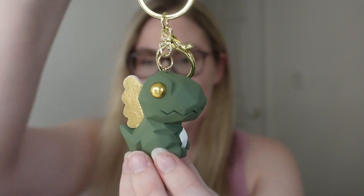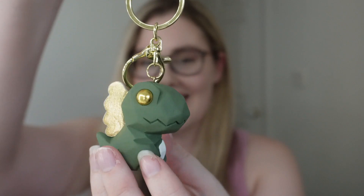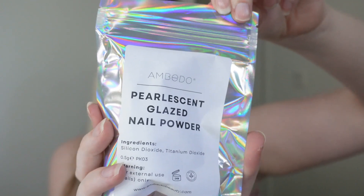It comes in a cute little Embito pouch with some goodies. Got a cute little dinosaur keychain. She's given me a pearlescent glazed nail powder — that is so cute.